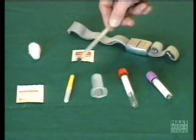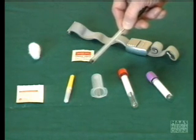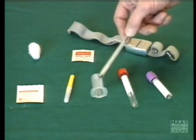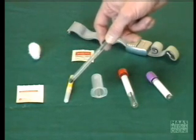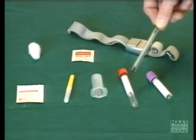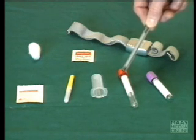Down here, we have some of the basic equipment for the collection of blood. We have the vacutainer holder, we have the needle, and we have just two of the several sample tubes which are used in this hospital. I'll show you the rest of them later on in the discussion.